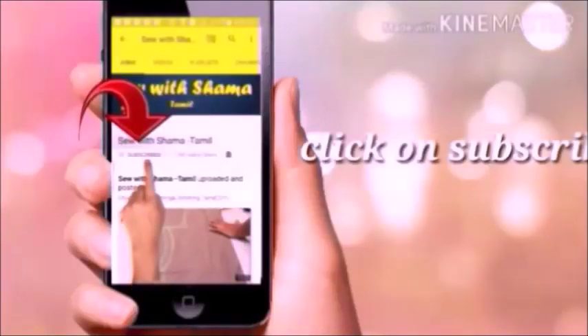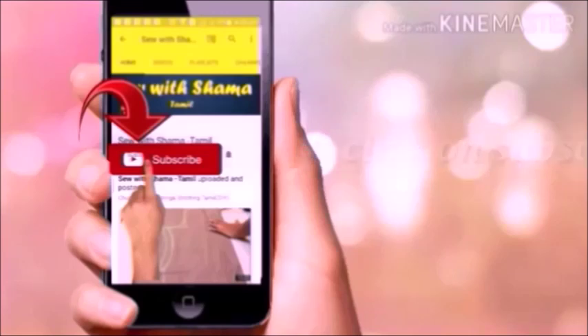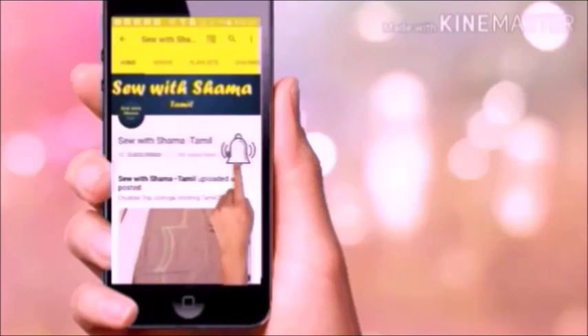If you missed this channel, click the subscribe button — the red color button. If you click the bell icon on this channel, you will get a notification on this channel.